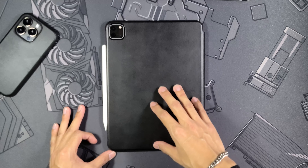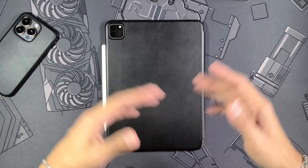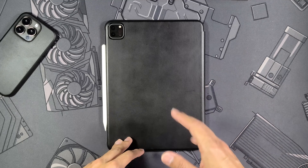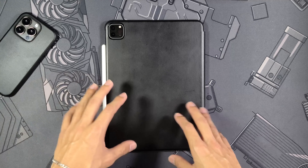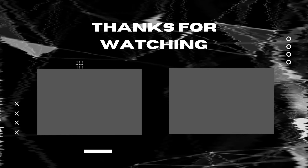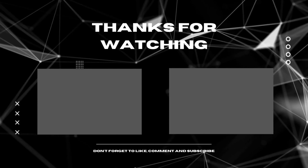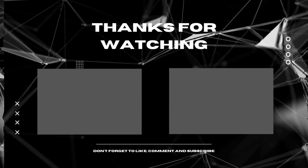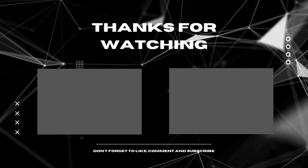That's pretty much everything for this one guys — not a ton to go over like there is with iPhone cases, but I really hope you enjoyed it. If you did, make sure to hit that like button. Let me know if you want to see more iPad accessories like this. I just really loved this case so I figured it'd be a good way to segue into these different types of videos. Hope y'all enjoyed it and I'll see you all around.